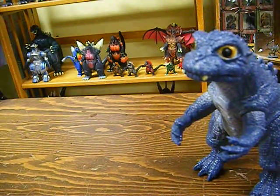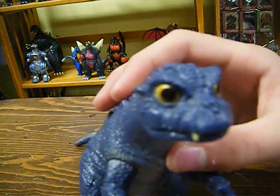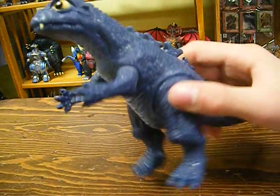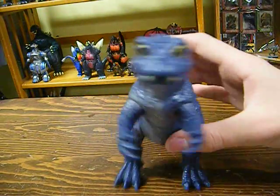If I had a higher-quality camera you guys would be able to understand. Here's the head — also lots of detail. Sculpt: great.